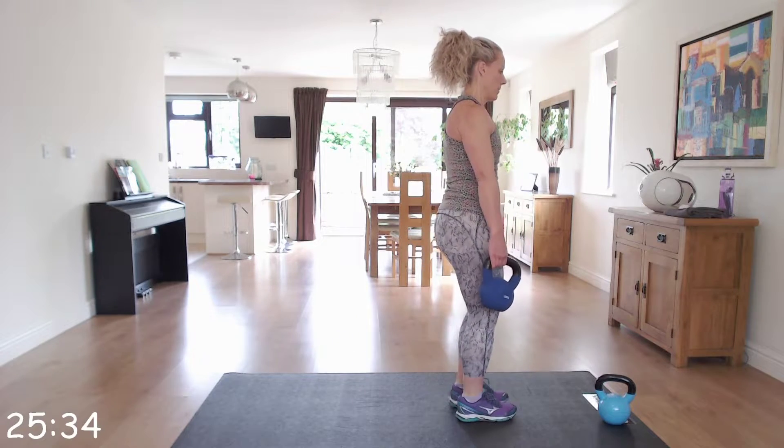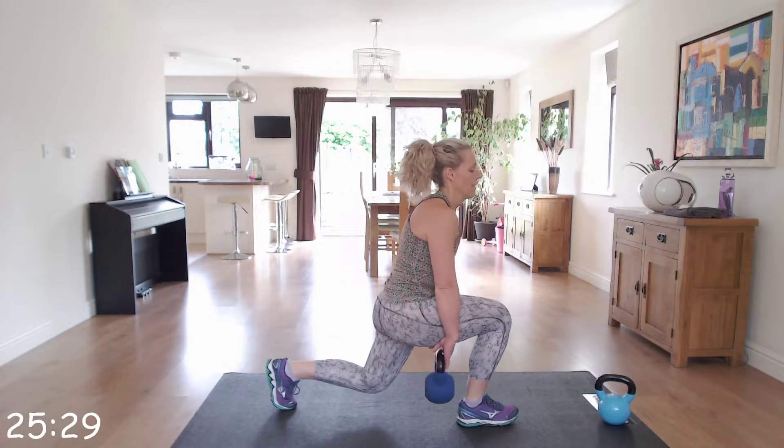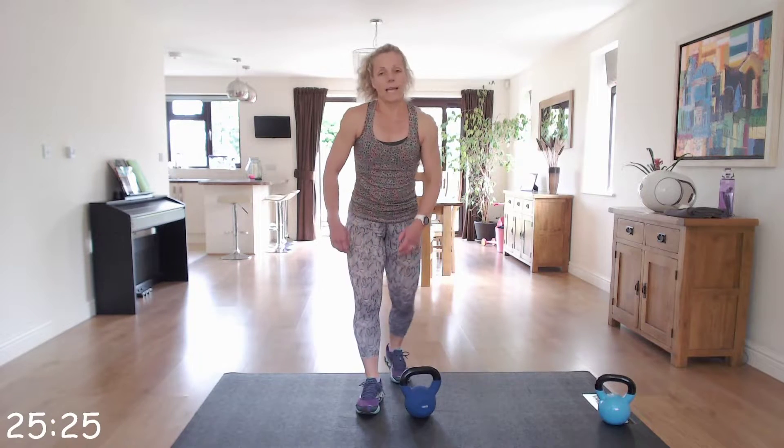Last few. Okay. Next one is another kettlebell swing.